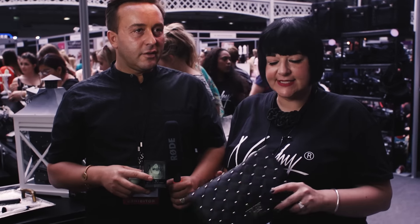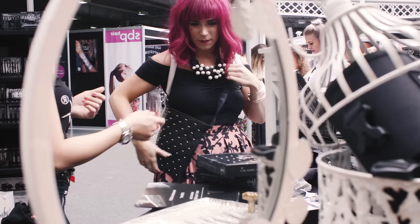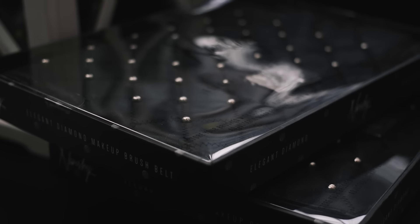Alongside the brushes, what every new artist needs is a few accessories. We have the great brush belt here. I think it's so stylish, it's so affordable, it looks amazing. And then when you turn it round, you have plenty of space for all your Nancy brushes.